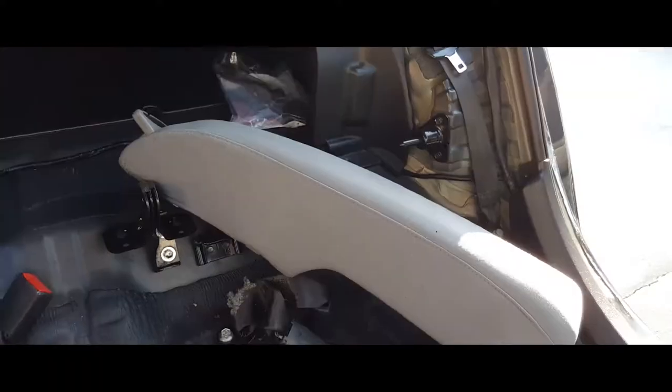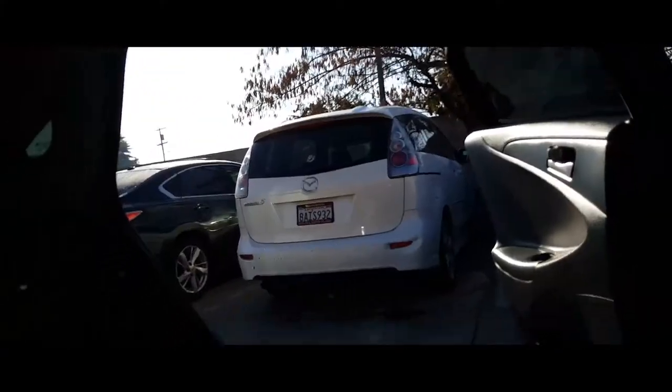Now we're going to do the other side, and it's going to be the same procedure. I'm going to latch this to here, pull the seat belt forward, and put it into place.